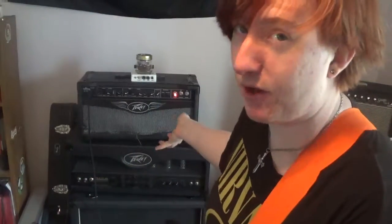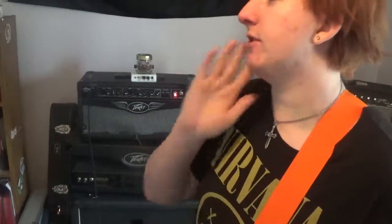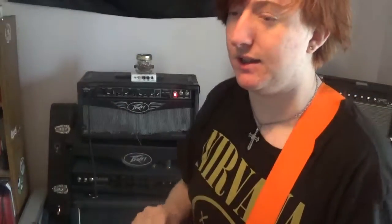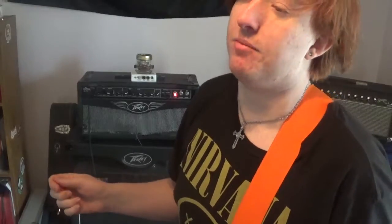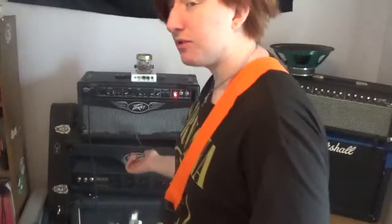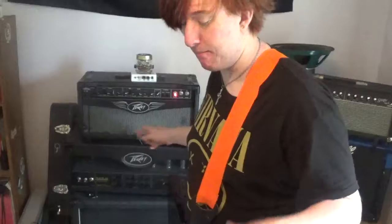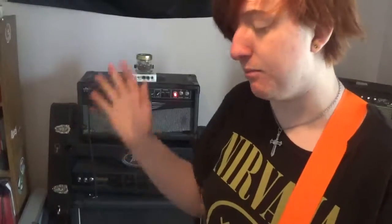This is the first time I've done it with a tube head, and the first time where I've actually cut the chassis of the amp to try to combine it. It looks okay. I'm going to redo the mesh cloth eventually at some point.